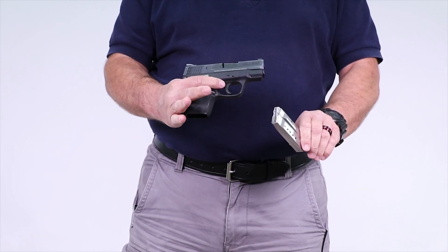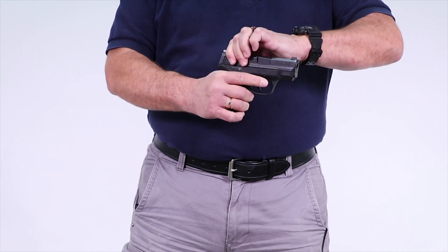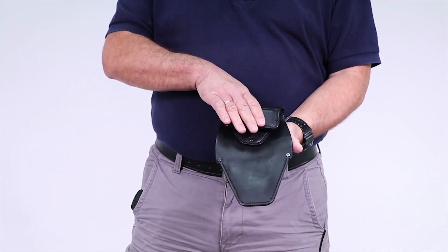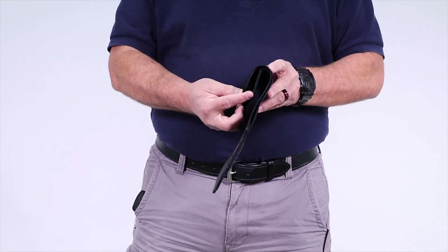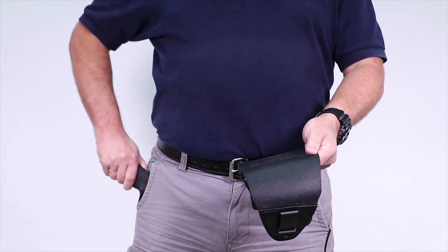All right, so in this video we're going to be showing you how to do a twisting draw with the G2. We're using the M&P Shield. The firearm is clear, and the holster we're using is the G2 Lieutenant. This is one of our most popular firearm pairings. The Shield is extremely popular, and it fits perfectly into the Lieutenant.